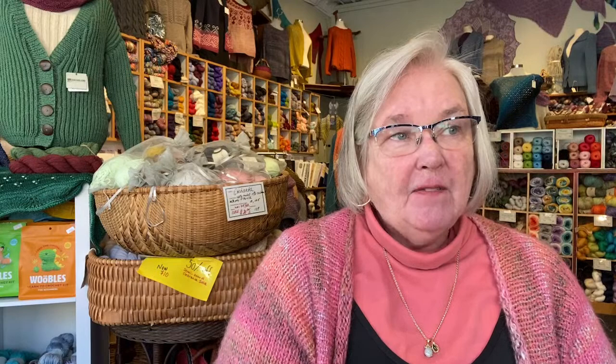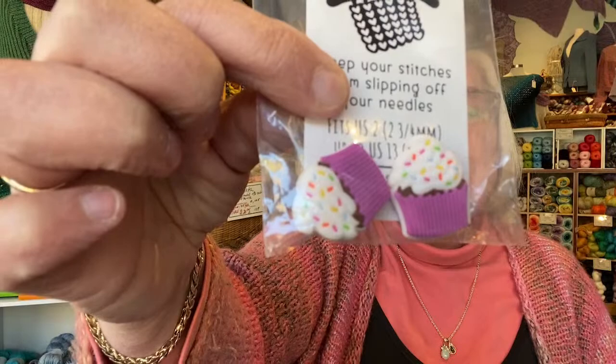We got in the latest Fox and Pine stitch stoppers, and once again I thought: seasonal stitch stoppers. We've had such a positive reaction to these — they are fun and they work really, really well. They work on needles from size two all the way up to size 13. We got 15 new ones in. We got cupcakes in different colors — they look good enough to eat. We got iced coffee cups in and dog paws in different colors as well.